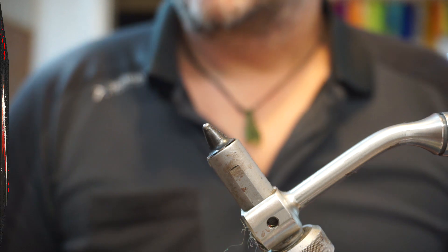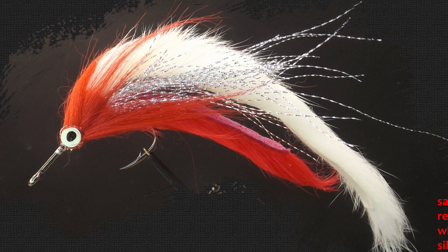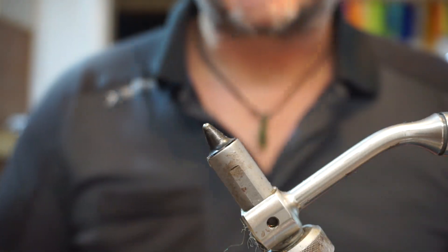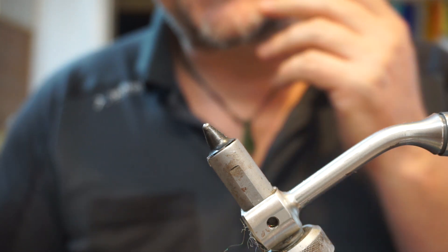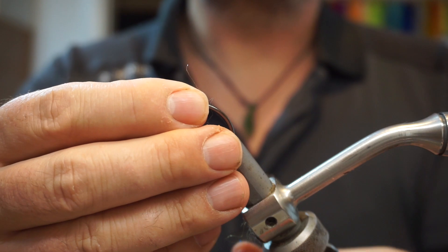Hi guys, what we're going to tie tonight is a really simple beginner's type pike fly. You've seen me use a lot of folding techniques and stuff when I'm tying flies, but for this I'm just going to tie a really bog standard fly that should suit a beginner.